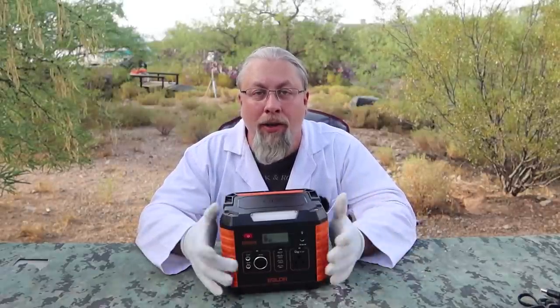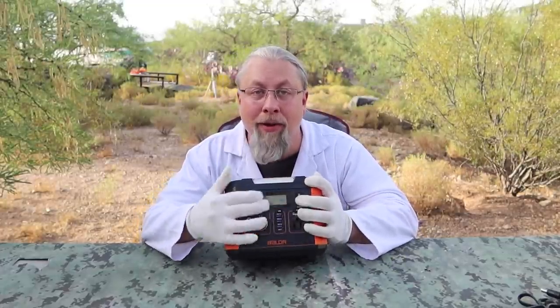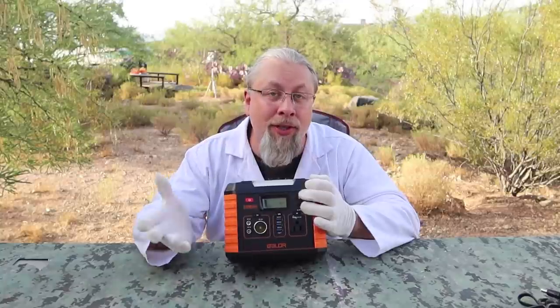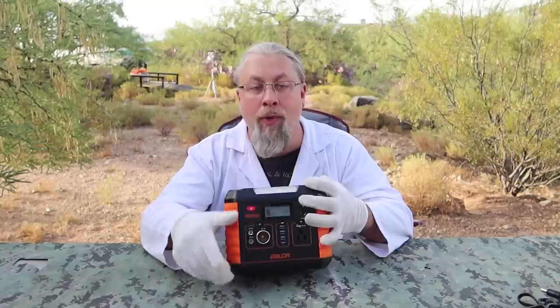What do I like about the Balder 330? It's a great all-in-one little package with a lot of features packed in. It's small, light, has a folding handle, a larger inverter for its size, a bunch of high-power DC outputs, wireless charging, decent USB charging, and a lantern-style light. It's generally a really good, well-rounded package at a competitive price.